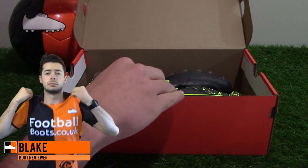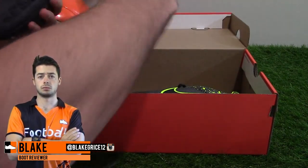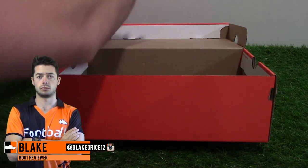Hi, I'm Blake from 4Bots at Kourouka, and today I'm unboxing the Tempo Legacy Artificial Ground Electroflare Edition by Nike Football.